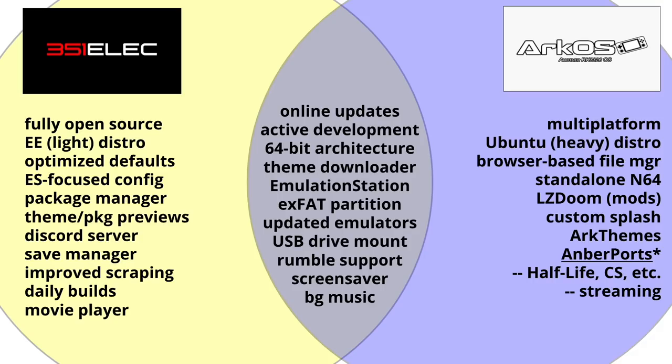ArcOS also enjoys standalone apps that work within the system. There's one called ArcThemes that lets you install different themes and even update themes you already have installed, which is a unique feature. One of the most exciting apps is called AmberPorts — they're actually working on bringing it to 351ELEC too. Within AmberPorts you can install games like Half-Life, Counter-Strike, and there's even a partially working version of Diablo 2.